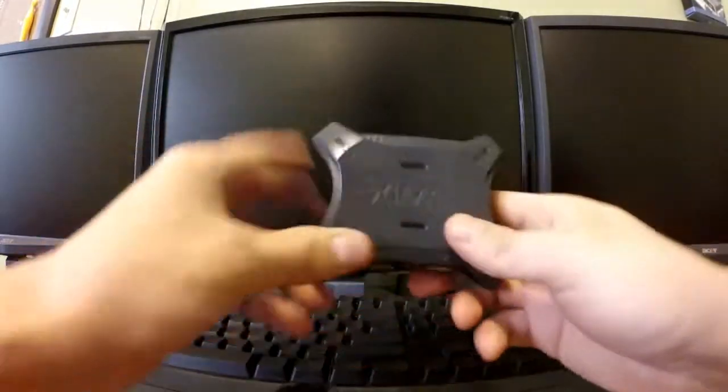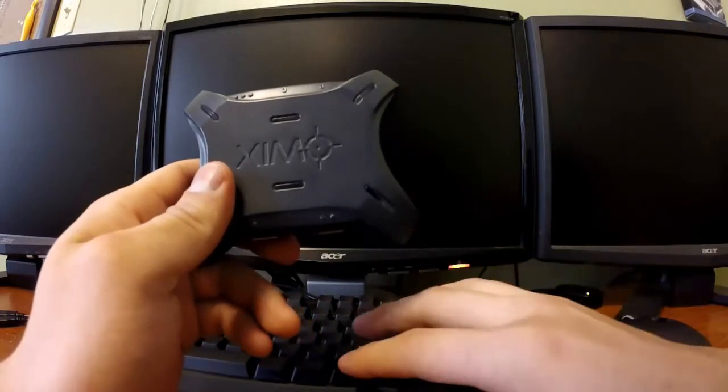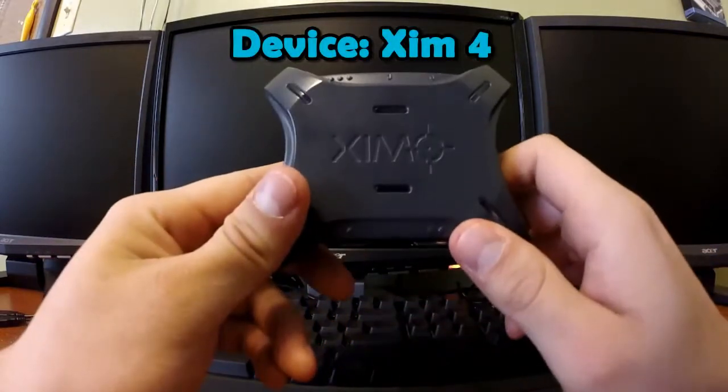What this device does is simply translate the language of the keyboard and mouse, tricking the PS4 into thinking it's the controller when it's actually the keyboard and mouse.